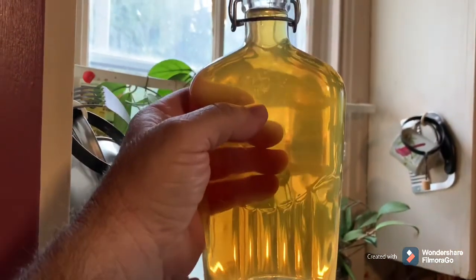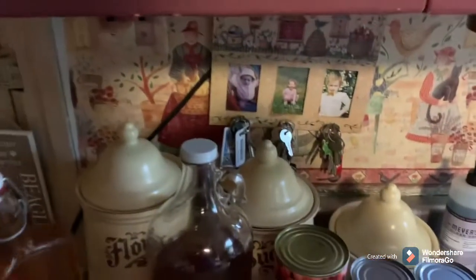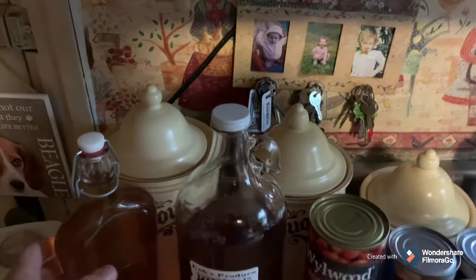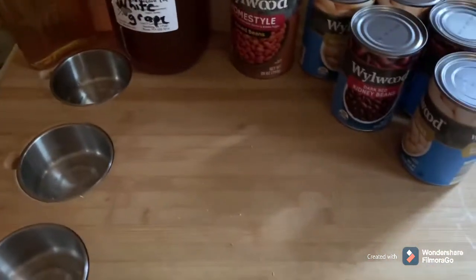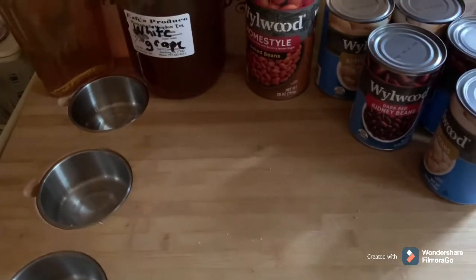There's a bottle of that homemade white grape wine I made — I've got videos on that, several wine videos. If you want to find these videos, they're all in one convenient playlist called Tammy's Kitchen — get on there and check them out.